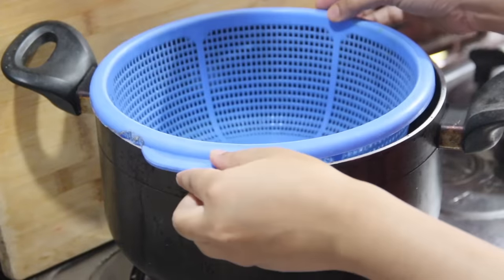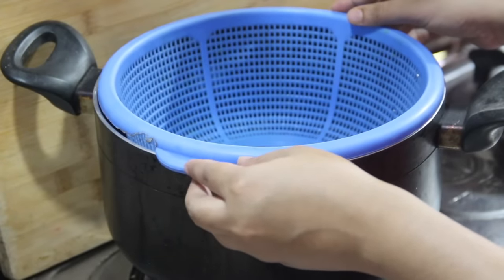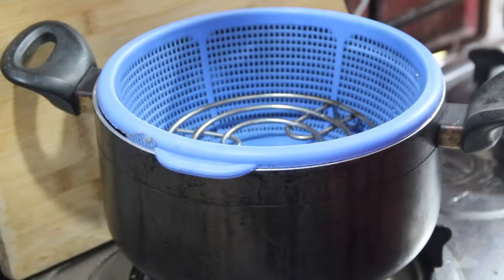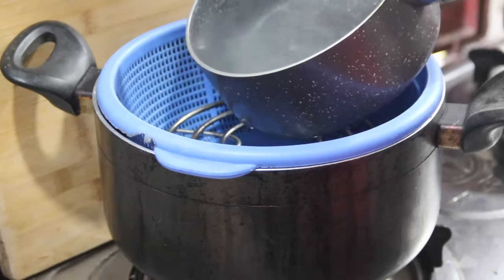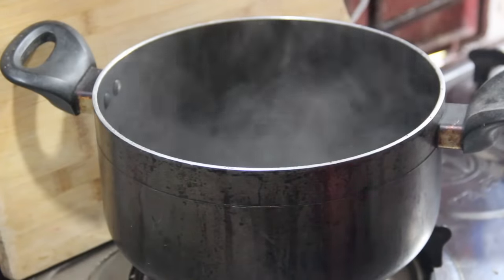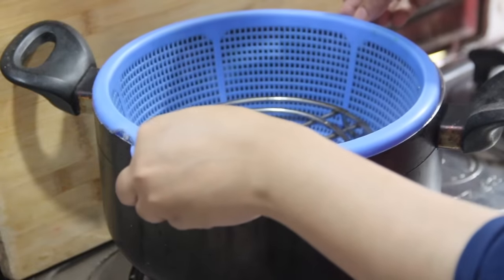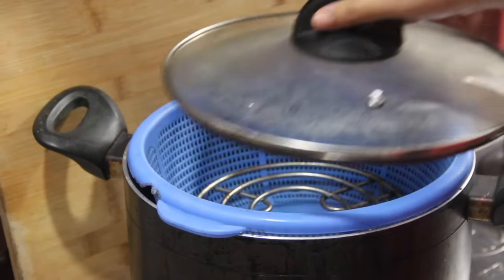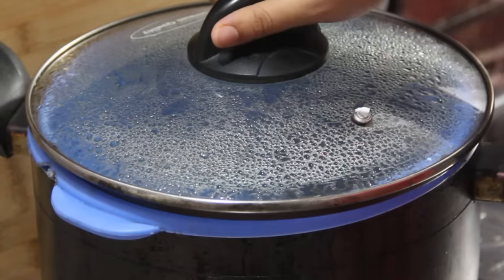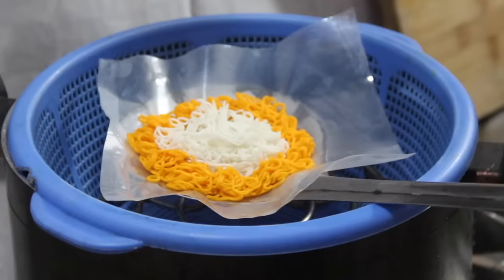Now I will steam them. Here I have taken a large strainer. If you want, you can also steam the pithas in a rice cooker — use a similar strainer with holes. Place a stand inside and pour the right amount of hot water to steam them.